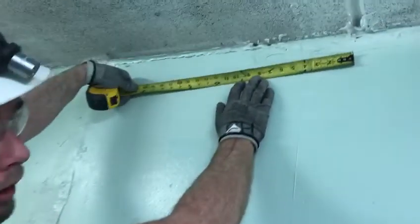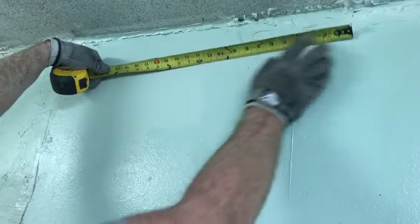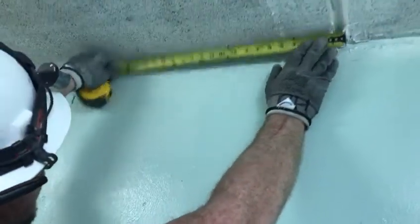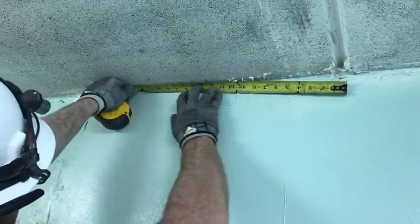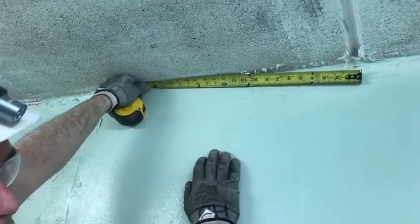I marked the hollow cores in the hollow core planking on my tape measure. I can measure from a seam and see that I have a hollow core here and a hollow core here, so I know I'm not going to hit rebar when I drill.